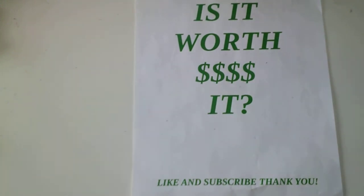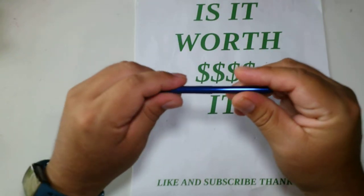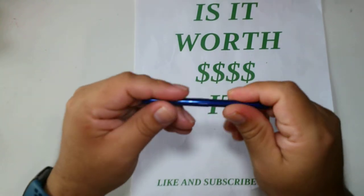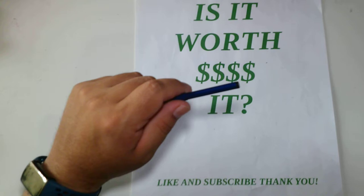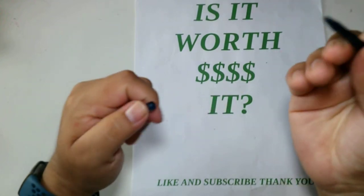Hey guys, today on 'Is It Worth It' we're looking at the Fisher Price Space Pen Stowaway. This is from REI — at the time I purchased it, it was $17. It's one of those space pens that writes anywhere, even upside down.